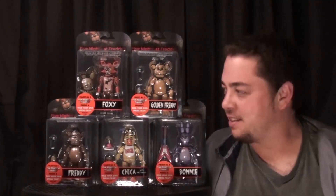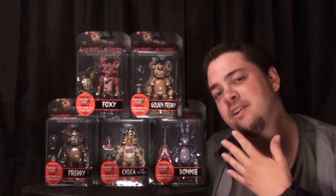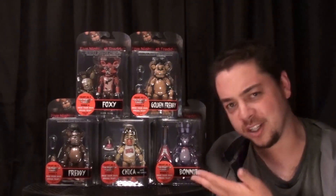Hey there friend, Kyle Universe here, and the Five Nights at Freddy's action figures are now here for you to purchase. So join me in taking a closer look at these.